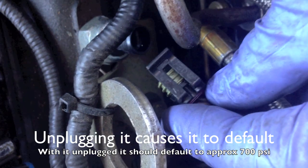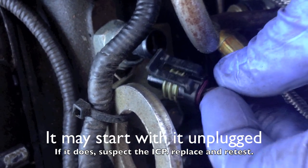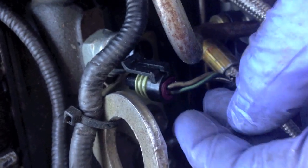This one seems good. But if you suspect an ICP sensor, just unplug it — it will default. If the pressure is there, it will start. So I do not have a bad ICP right now, so I'll go on and test out some other stuff here and see what's going on.